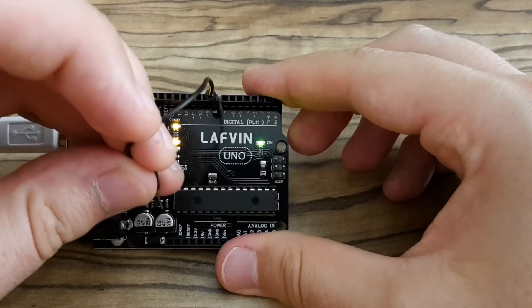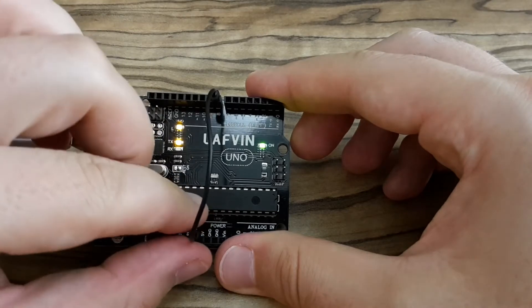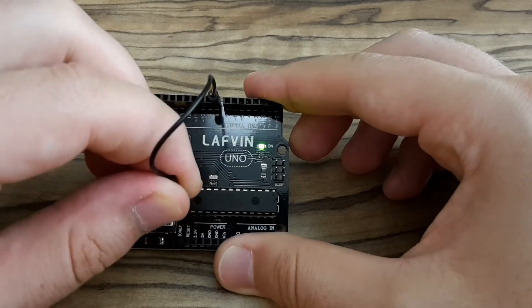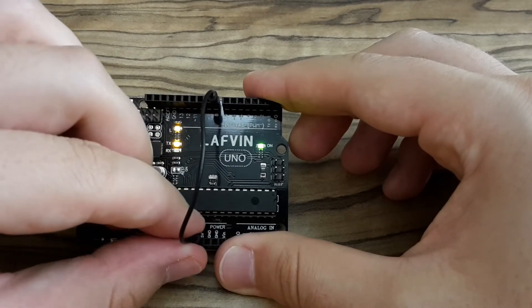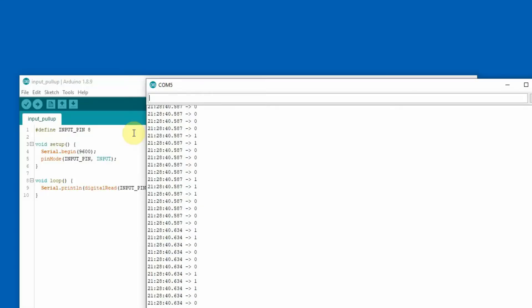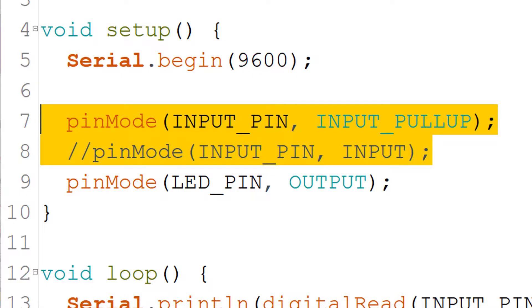Now I'm connecting the jumper wire to the 5-volt pin several times and disconnecting it. Back in the Serial Monitor: when disconnected the value is floating, when connected to 5 volts it reads 1, and when disconnected again it floats. Now you know how the plain INPUT parameter behaves — pins without an enabled pull-up resistor have three values: logical 1, logical 0, and undefined or floating.